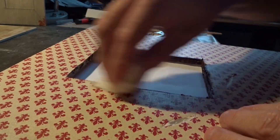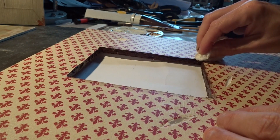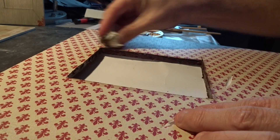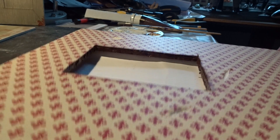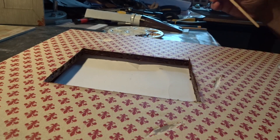It doesn't really matter if you put some paint where it's not supposed to be, like here outside the window frame. I dry some of it off but I try to leave some of it on because it looks more dirty — and that was exactly the look I wanted to achieve.